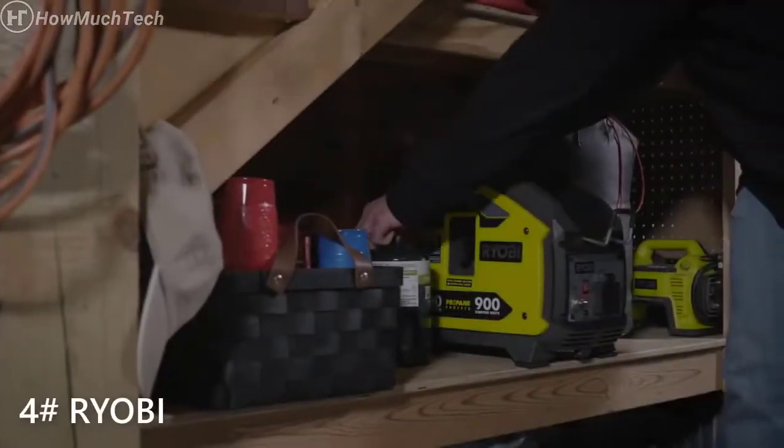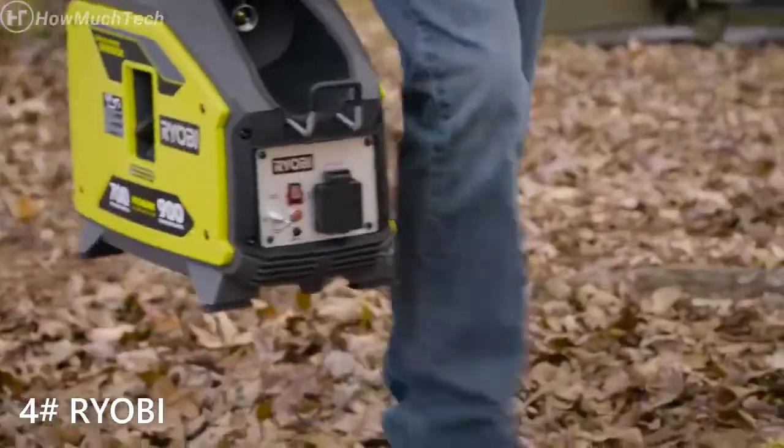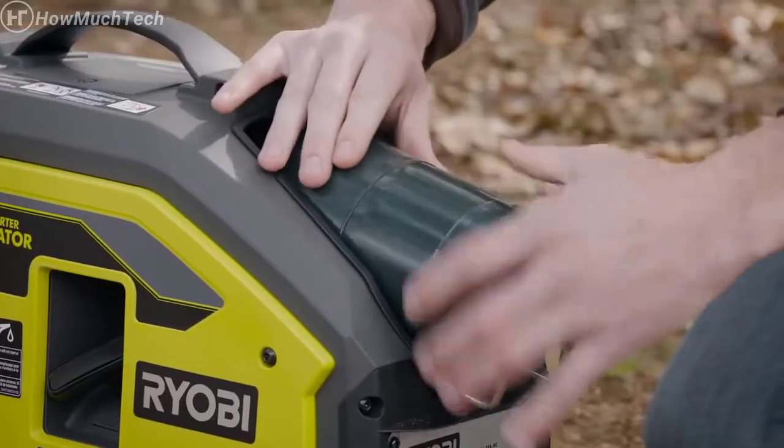Power when you need it, where you want it. The first-of-its-kind inverter generator is lightweight, super quiet, and delivers clean power, all from a one-pound propane tank.